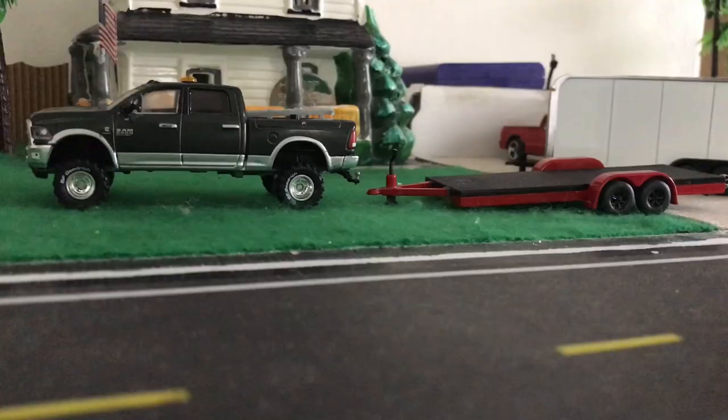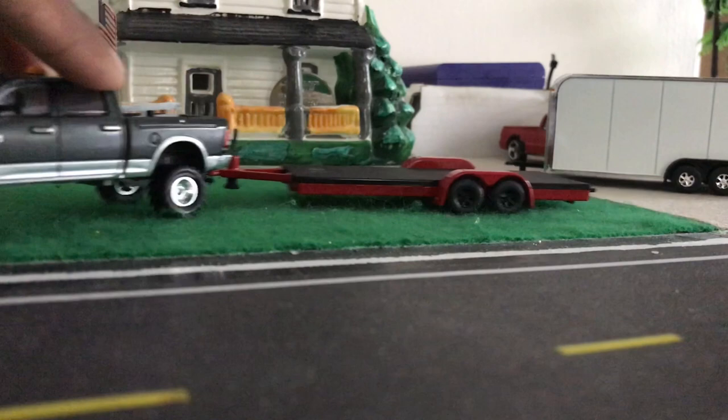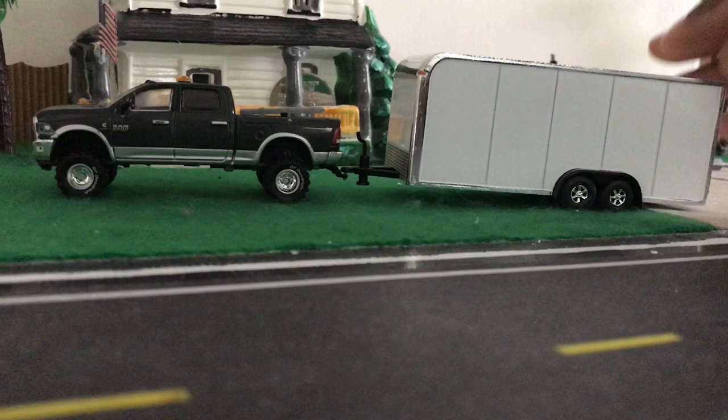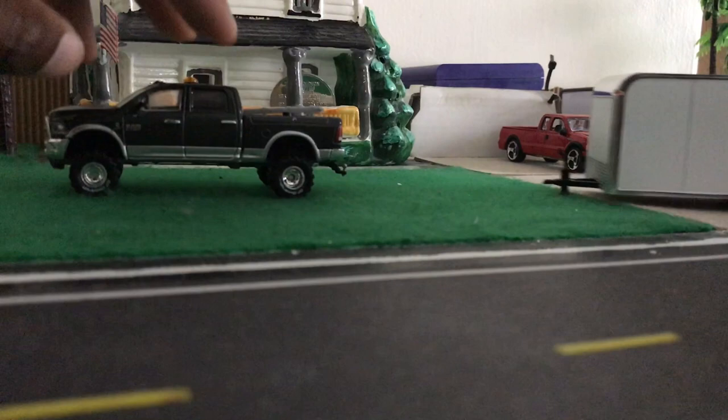Starting with the Greenlight RAM, still with the original hitch made by Greenlight, only lowered. The red flatbed works pretty well — that's good and level. Now for the enclosed trailer. That'll work well too, only it's not level. Since I care about that sort of thing, I'll probably be making an adjustment somewhere. Looks like I'll be sticking with the custom setup after this test.